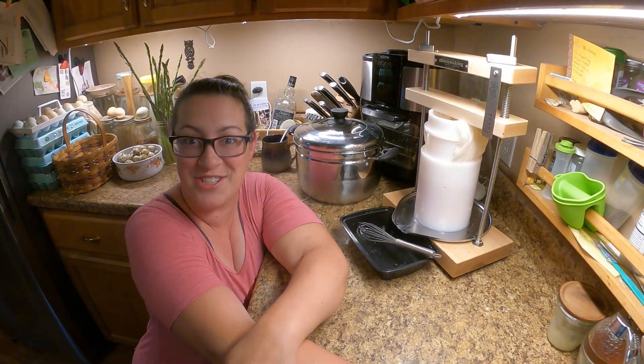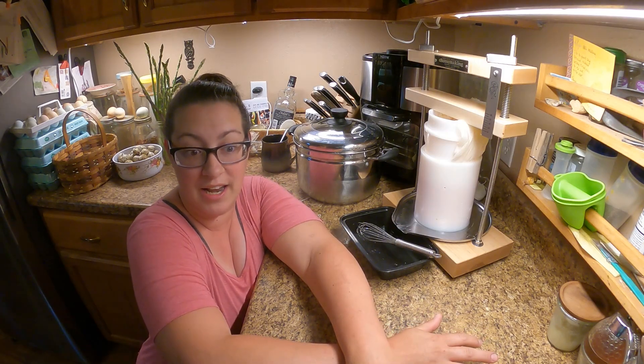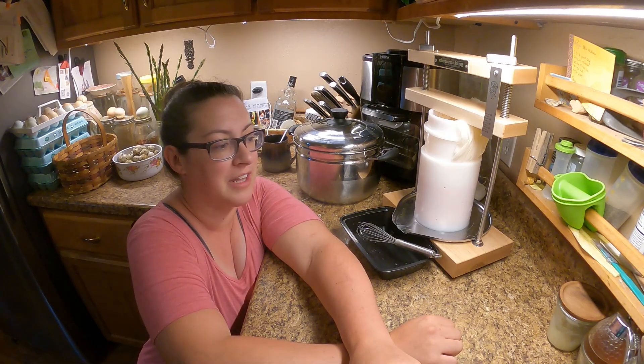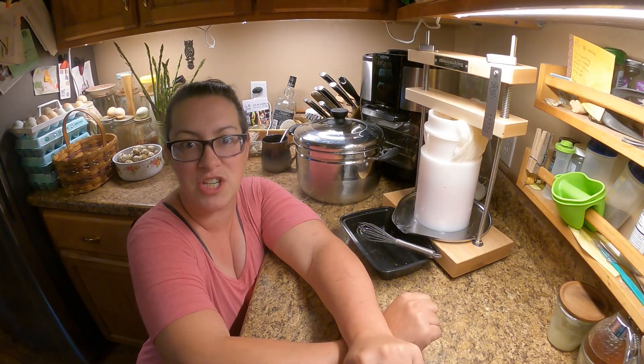Good morning! Welcome back to Sage and Stone Homestead. My name is Heather. We are in the kitchen this morning and I am up much earlier than normal because I could barely sleep last night. I was so excited — just like a kid on Christmas morning, I could not stop thinking about this cheese.